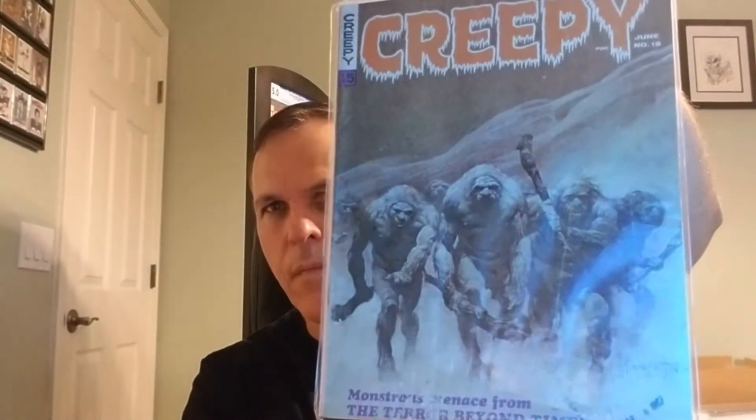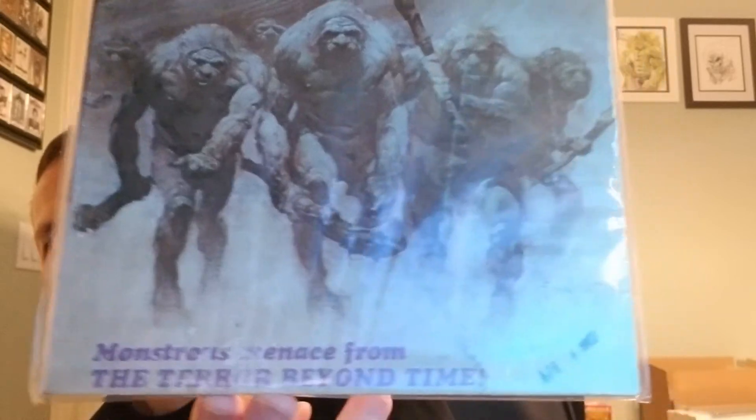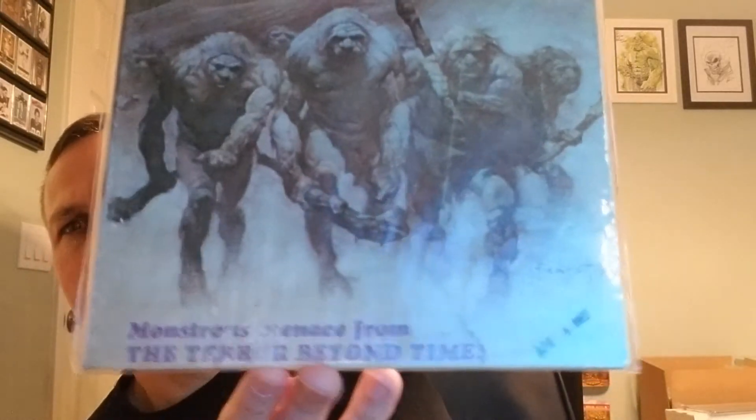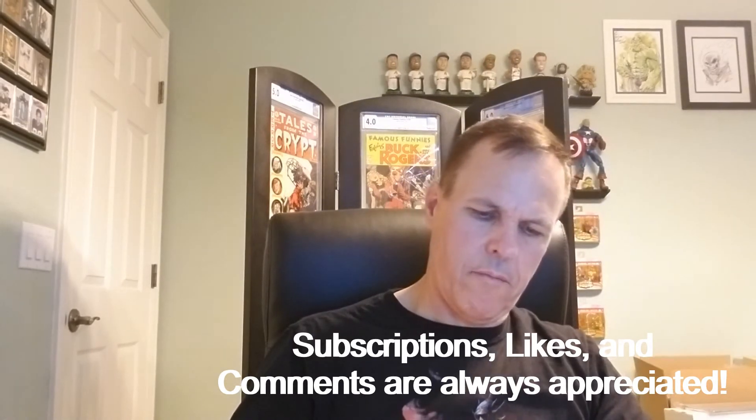We're done, and first we have Creepy issue number 15 — just a beautiful Frank Frazetta cover. Check out that date stamp; isn't that cool? A really nice mid-grade example. Just looking at the front, not looking at the back, I'd say this is a 4.5 to a 5.5.